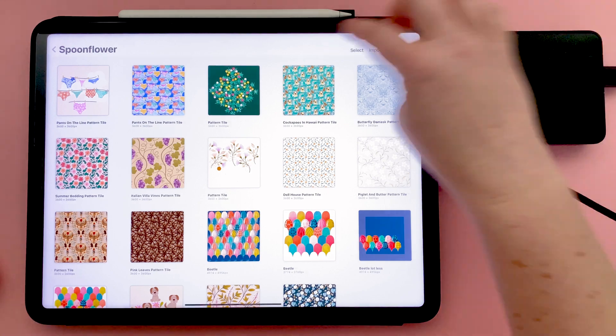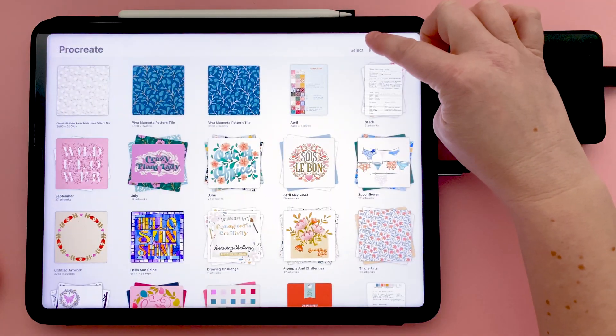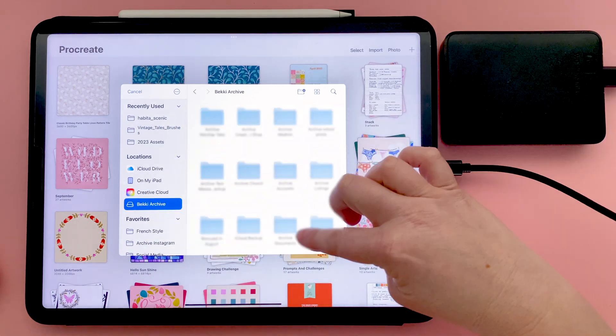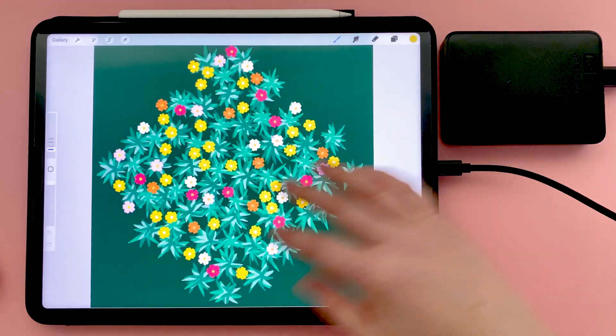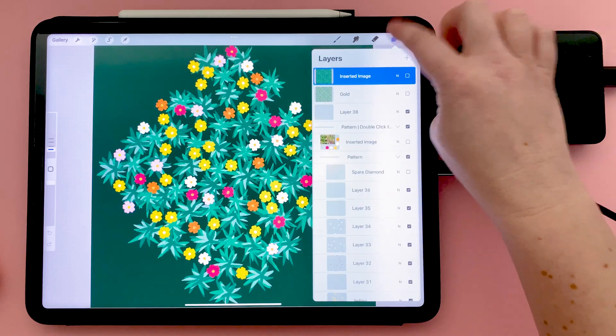To open a file from your hard drive, all you need to do is go to Import, come down to your hard drive, find the file you want to open, and tap on it. All of the files and layers are nicely intact.